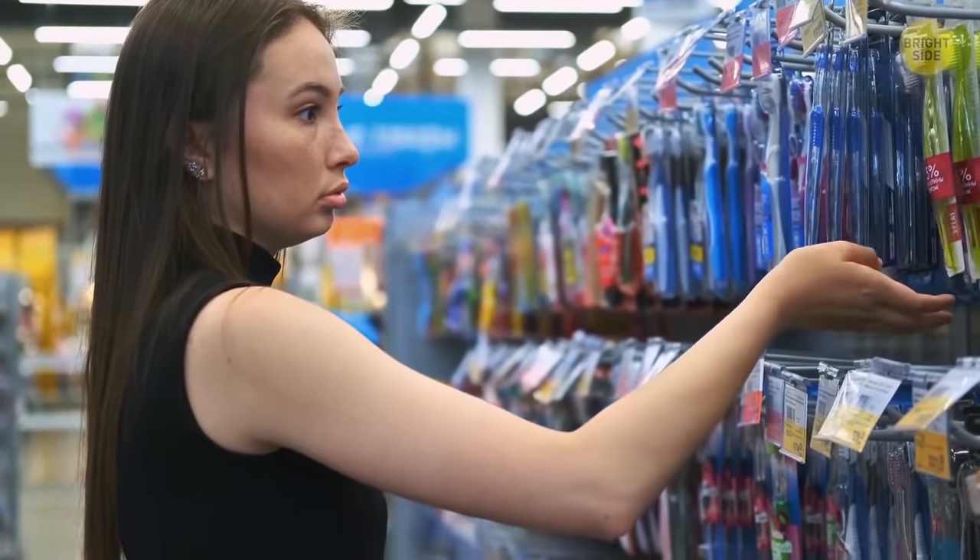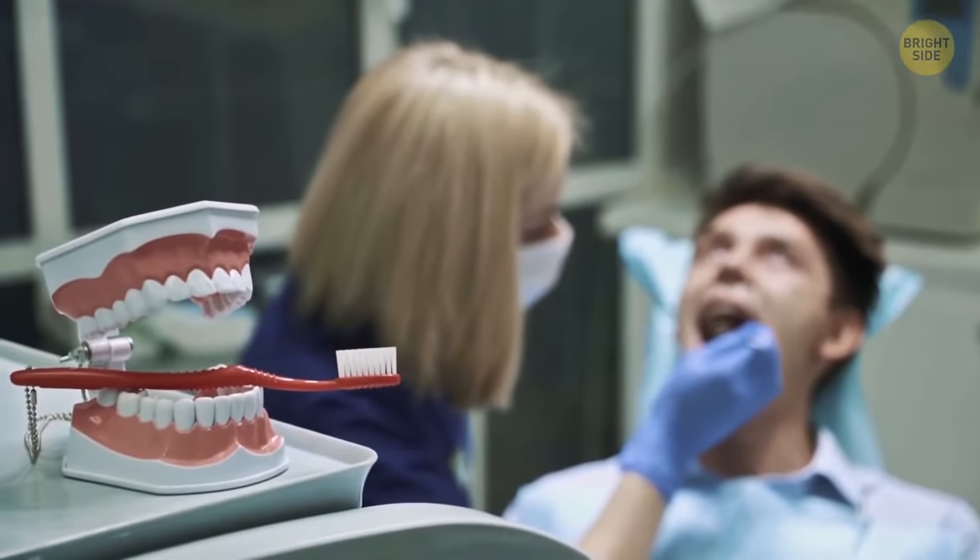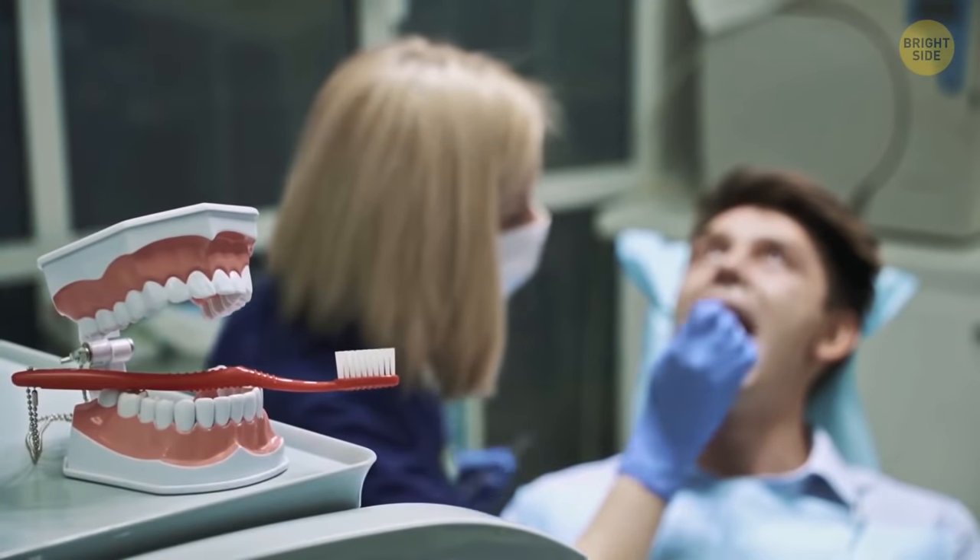The blue or any other dark color bristles on your toothbrush are meant to remind you when it's time to get a new one. If you see that the bristles have become pale, change the toothbrush or its head.